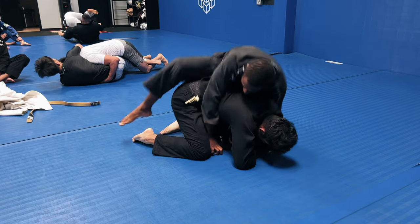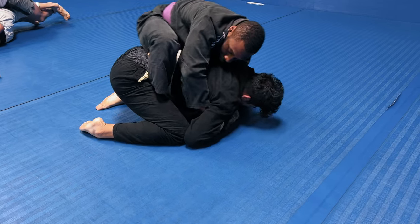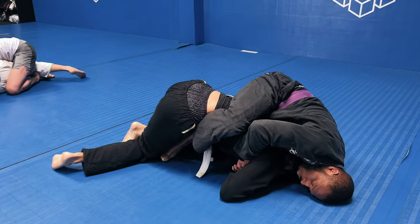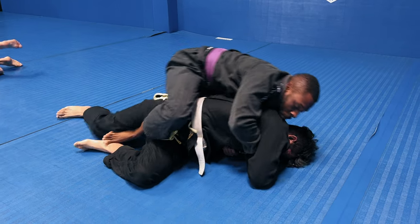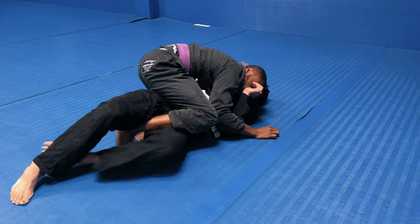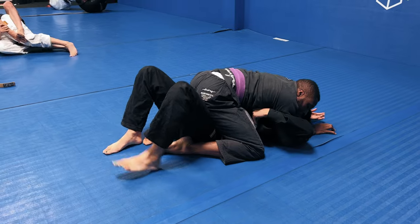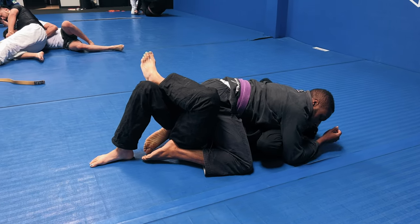I'm again in a dominant position where my right arm is draped over the back and I can control his scramble. He's very good in the scrambles — I think he used to be a wrestler. I need to control those scrambles to maintain a dominant position. I've kind of got a dominant position where I'm almost threading the back, and now I'm in three-quarter mount. I'm going to take my right leg over and get into the full mount position.